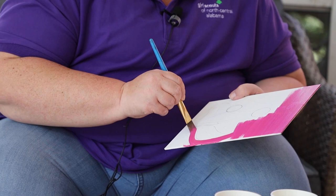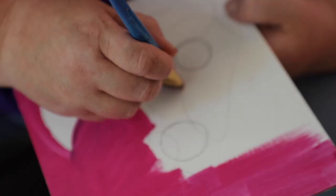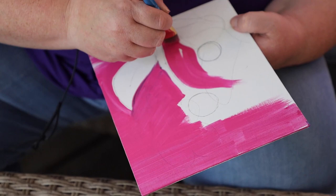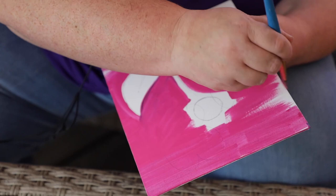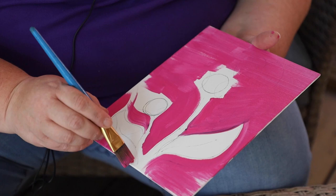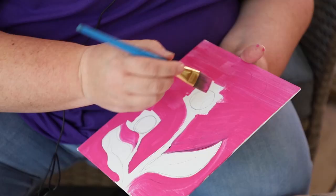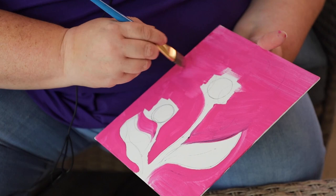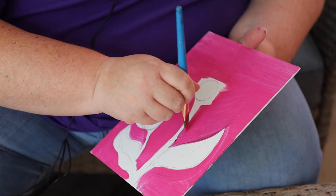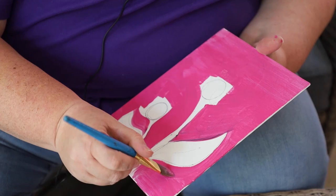I'm going to go ahead and paint the whole background pink because I like pink, but you can do any colors you like. I'm not going to worry too much about getting really close to what I've sketched out because it's going to be painted over. I know that my petals are going to be coming off my daisy, so I'm not even trying to get close to the middle of the flower. Now here's the great thing about paint: if you make a mistake and it's still wet, you can wipe it away. And if you make a mistake you don't see until after it dries, you can paint over it. Got my background in — I'm going to let it dry for just a minute before I move on to my next step. Pause here, finish your background, let it dry and come right back.